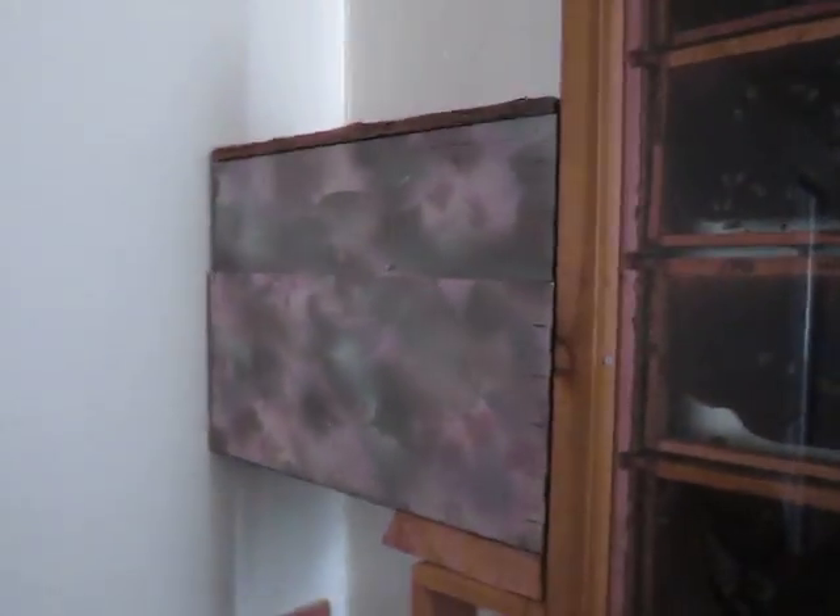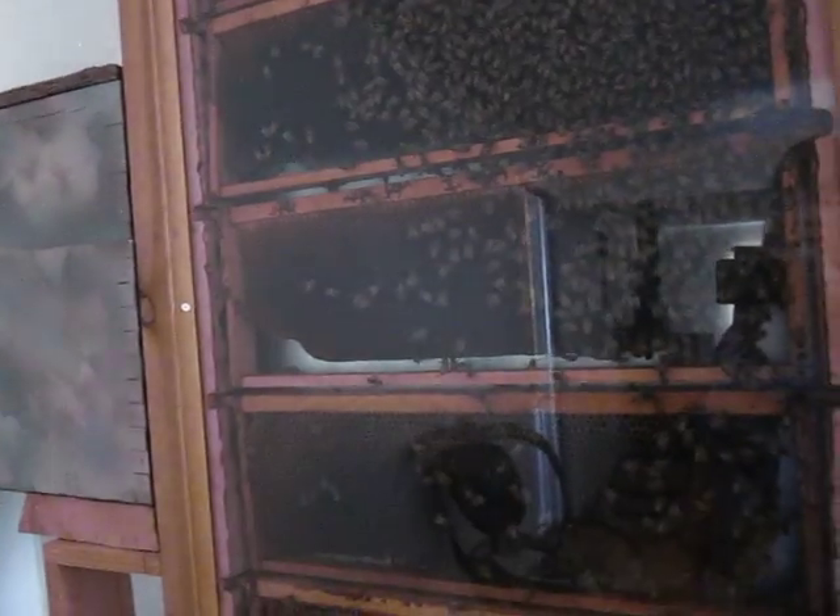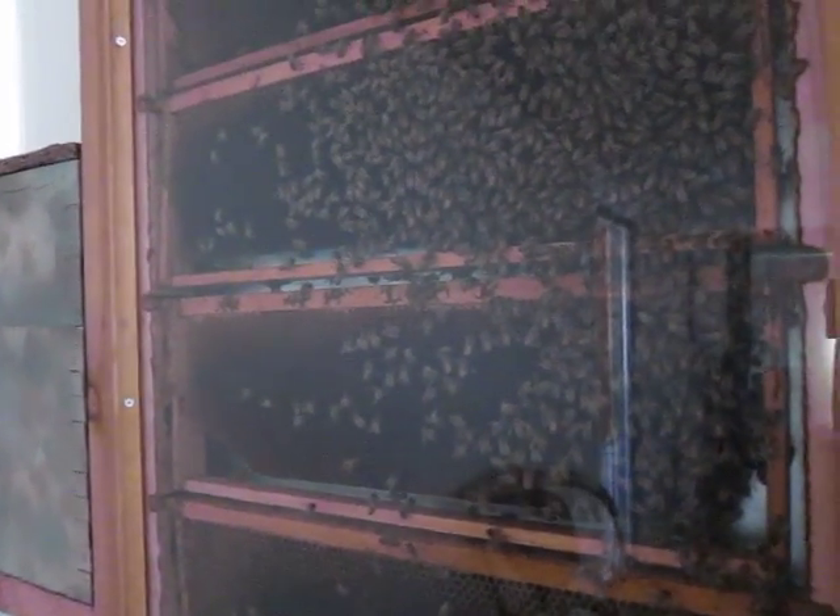This frame here is where they pretty much stay, and this is the frame you're most likely to see the queen on. Within a few weeks she should start laying eggs and they'll start building up the numbers in the hive again. Last fall when I put this in here, the frames they were on had a lot of eggs but didn't have a lot of honey.